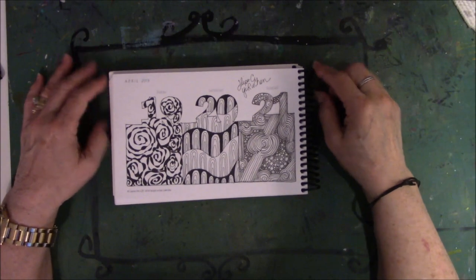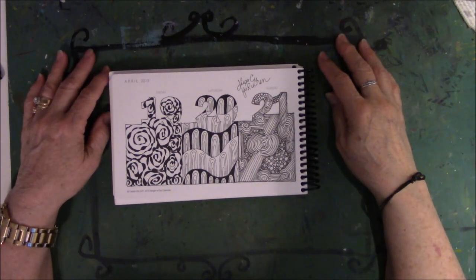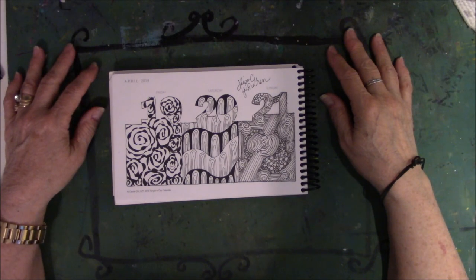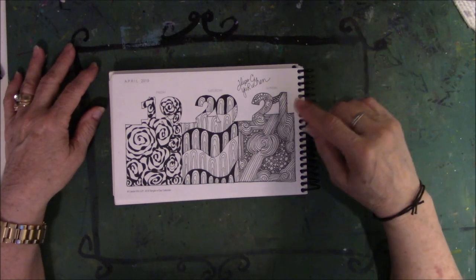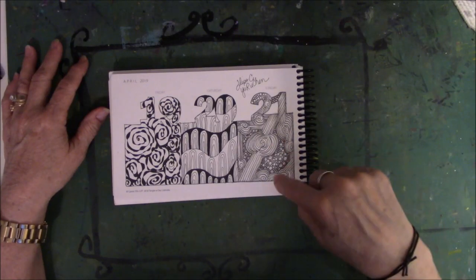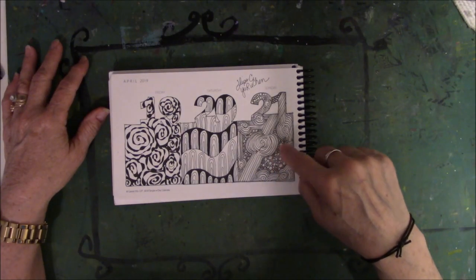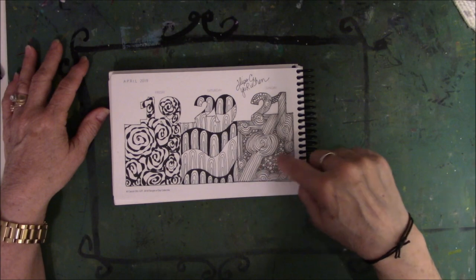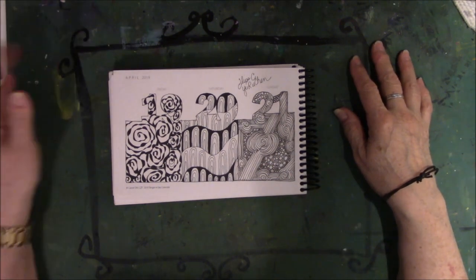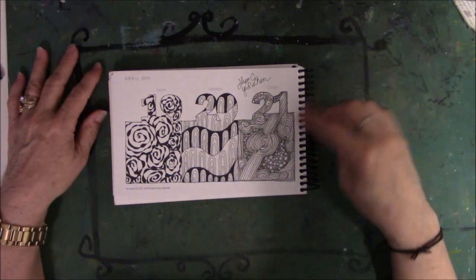19, 20, 21 — only one has a name. I feel kind of ambivalent about all three of these. Kind of eh. If I had to pick one that I liked of the three, I would pick this one because I got to use shading, and I did enjoy doing all those little bubbles — that mindless thing. I enjoy doing the mindless work. It's okay. Meh.